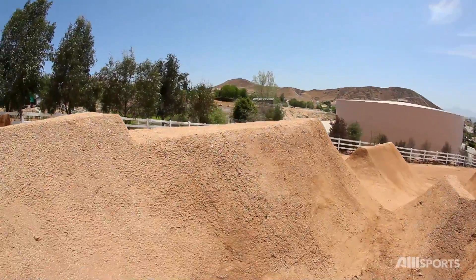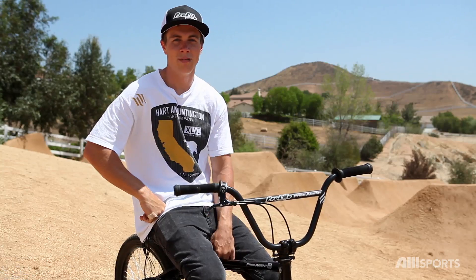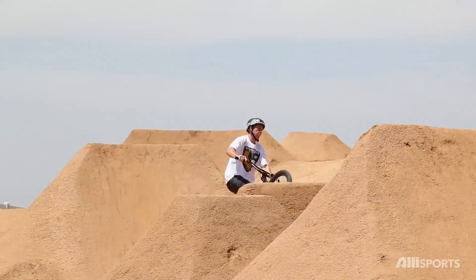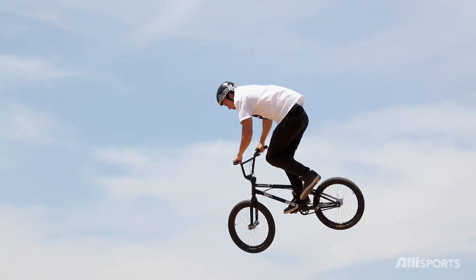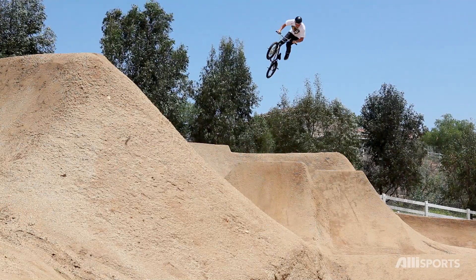So once you get to that point, then it's time to work on the 360 whip. The speed of the 360 tail whip is a bit slower than an average 360, because you have to go off the lip and find your point where you're going to stall out and start the tail whip.